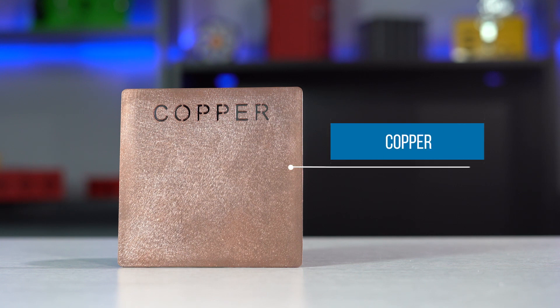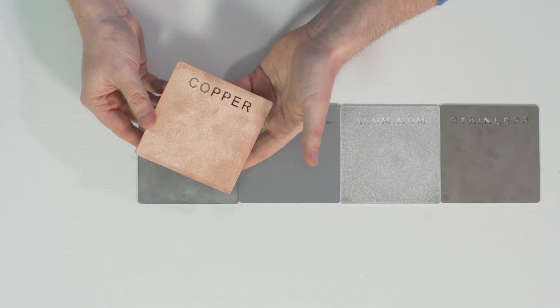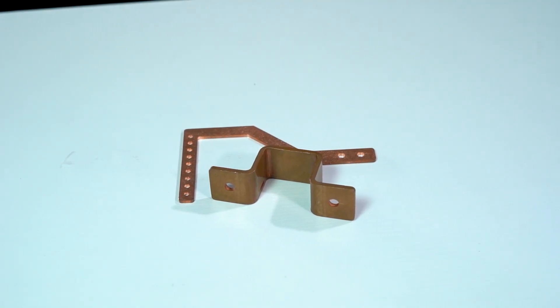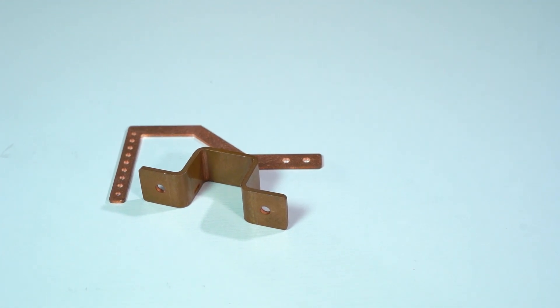Lastly, we're going to look at copper. A pro for this material is that it's going to offer you great electrical conductivity for your enclosure or part, and it's exceptional for formability which makes it great for electronic applications. However, it's not ideal to make enclosures out of copper because of how soft the metal is. We most often see projects using custom copper bus bars, but keep in mind copper is also one of the most expensive options that we stock.